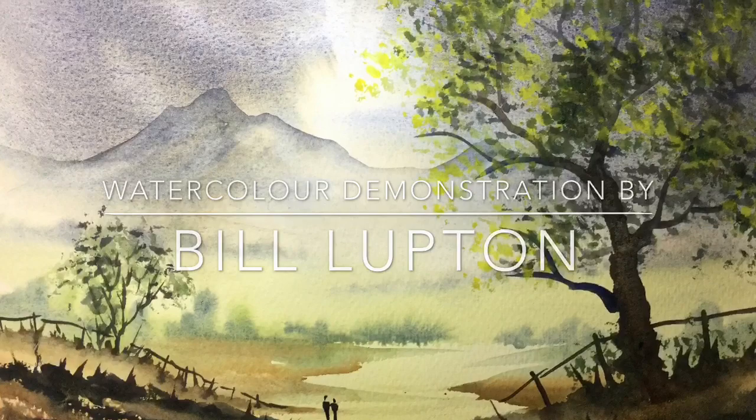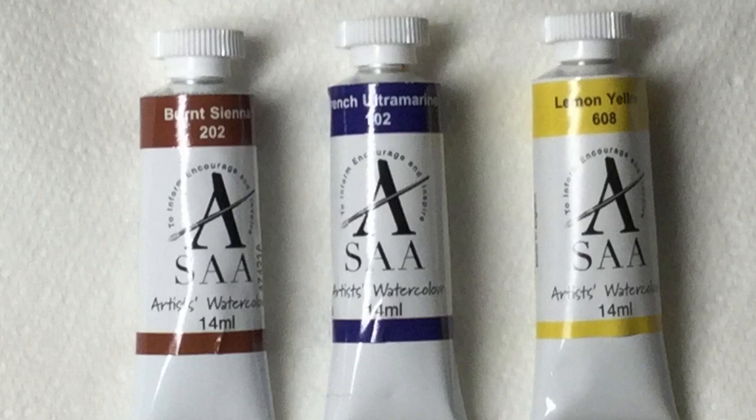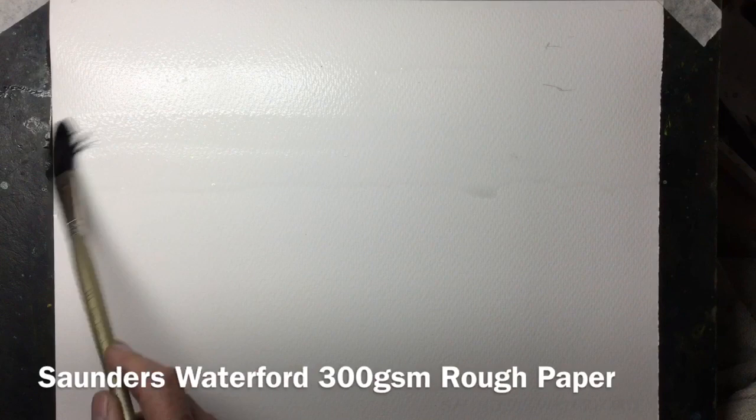Hello, thank you for joining me on this watercolour demonstration. My name is Bill Lupton. I'm a full-time artist and I'm also an ambassador for the SAA and St Cuthbert's Mill who supply me with watercolour paper. For this painting I'm just using three colours from the SAA range: Burnt Sienna, French Ultramarine and Lemon Yellow, and the paper I'm using is Saunders Waterford 300g Rough Quarter Imperial.